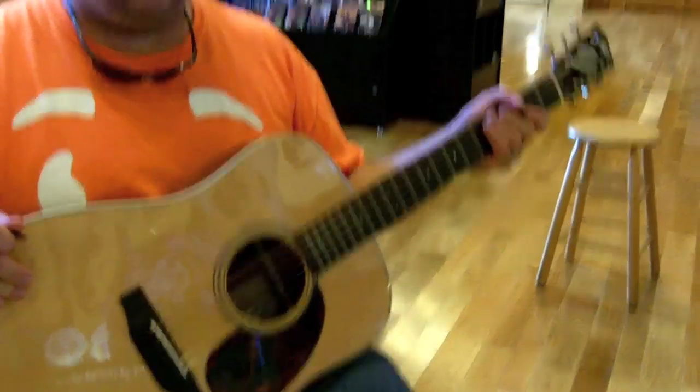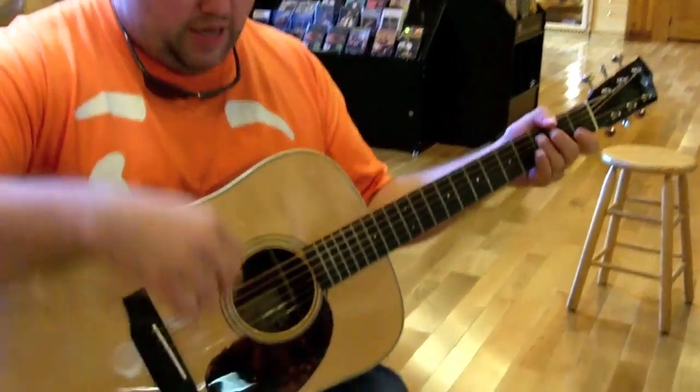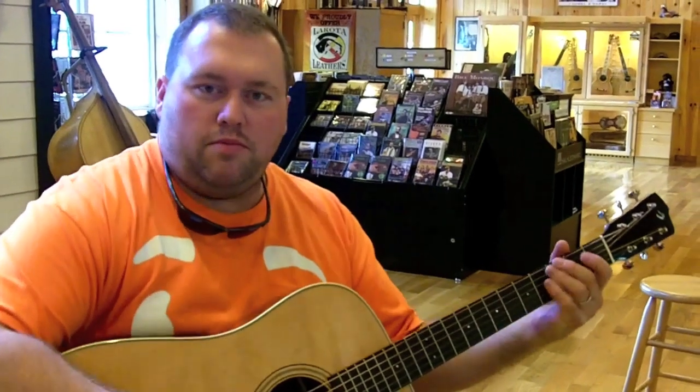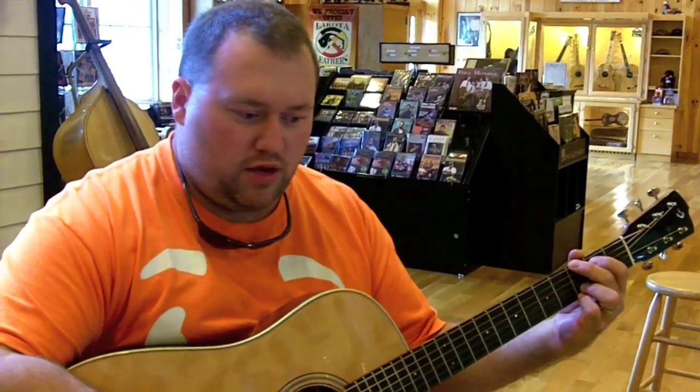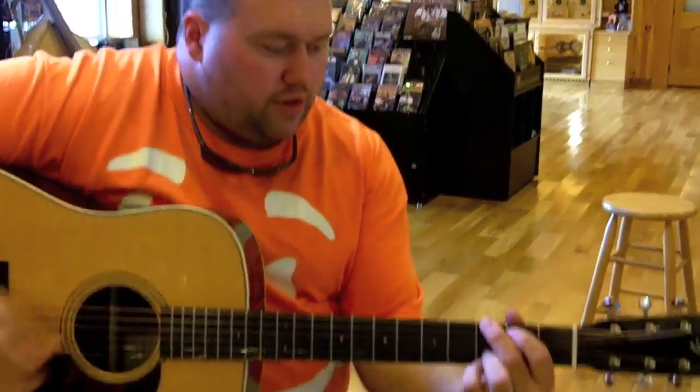I like the neck on this one better than I did the Bourgeois because it's slightly thinner, and I like a thin guitar neck. The Rosewood does have more of a boom, more of a punch to it — I noticed while I was playing. Still using that same pick, the Proplex. So let's play a little bit around with this and see what we can come up with.